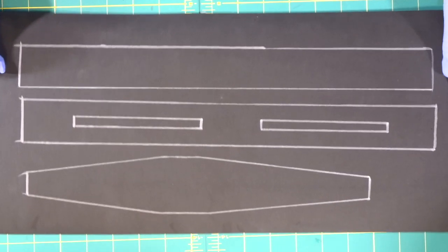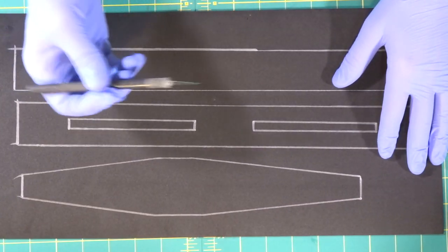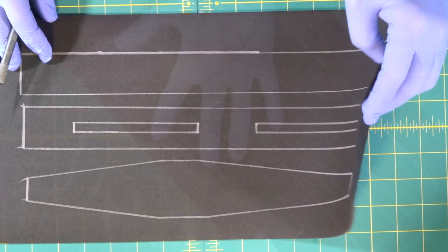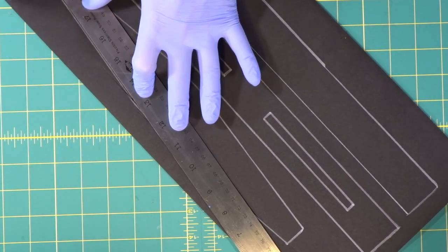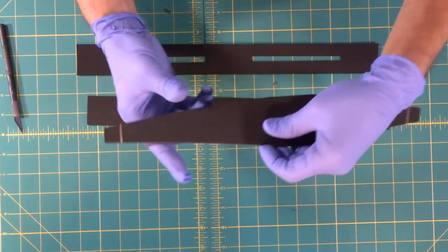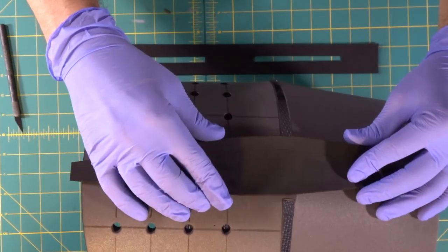We're going to use an exacto knife to cut out these thin strips — supposed to look like thin metal strips — and this is the thin two millimeter foam. We used our exacto knife and cut out our thin two millimeter foam. What I did here was leave a little bit extra on both ends.